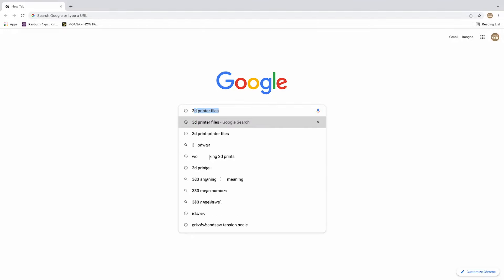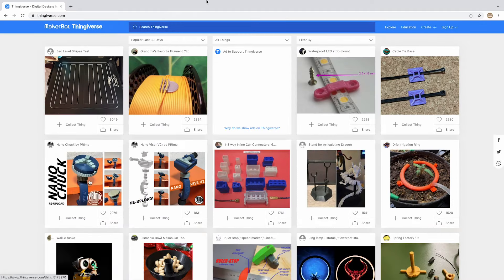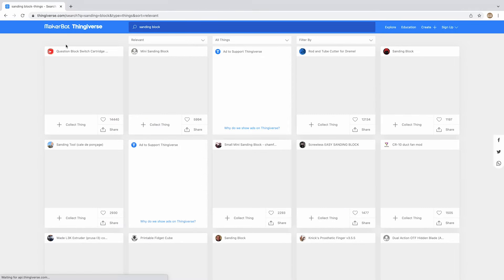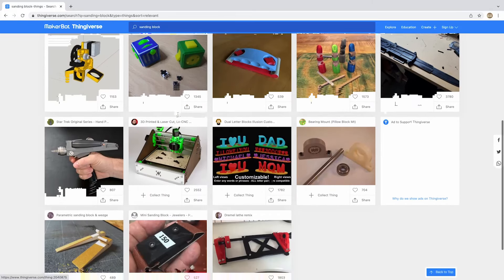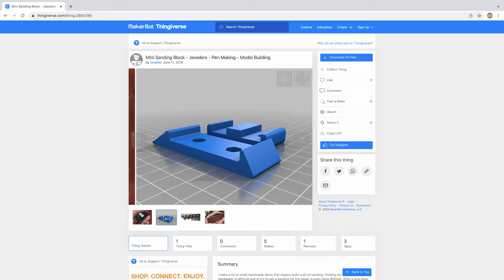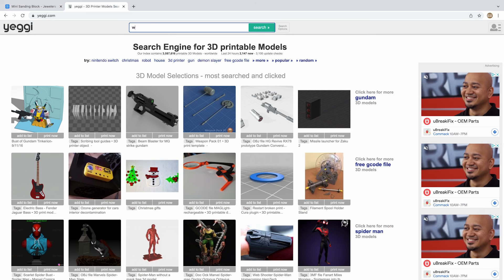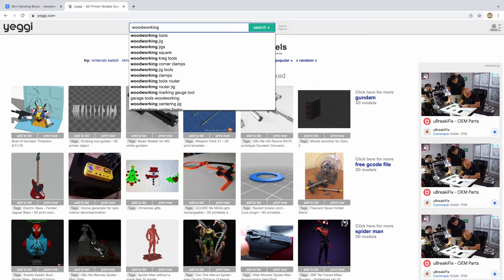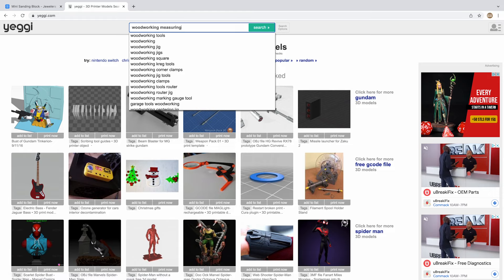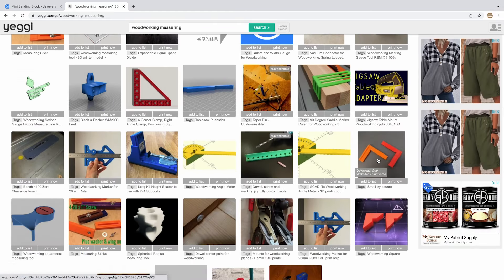Let me share with you where I get a lot of my 3D printer files. I tend to find a lot of my stuff on a website called Thingiverse — it's like a database of everything you can imagine. All you have to do is type in what you're looking for and you get a huge amount of different things available to you. Another site I find very useful is Yeggi, which is very similar to Thingiverse — in fact, some of the files are actually identical. I will link both of them below in the description.